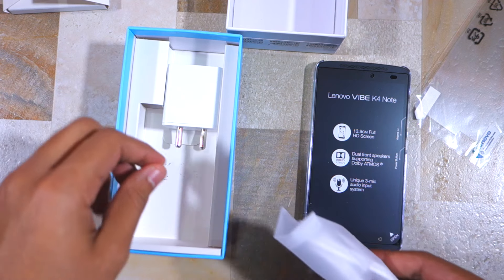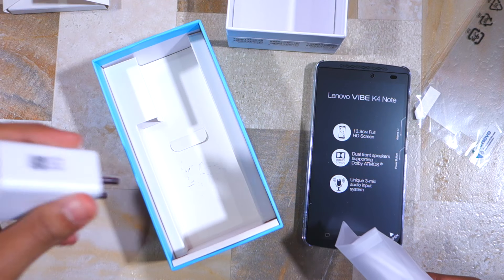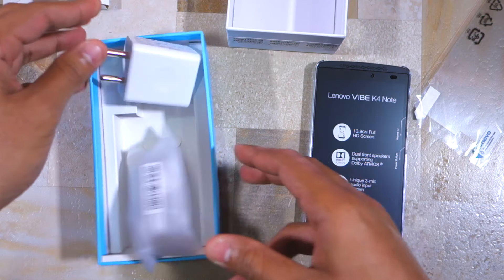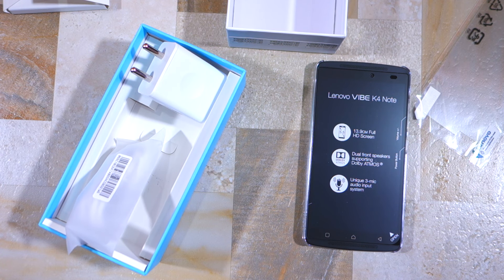There's also a micro USB cable and a micro USB charger which has an output of 2A at 5.2 volts. You don't get a pair of earphones with the K4 Note, but that should not really be surprising because most mid-range smartphones nowadays don't come with one.